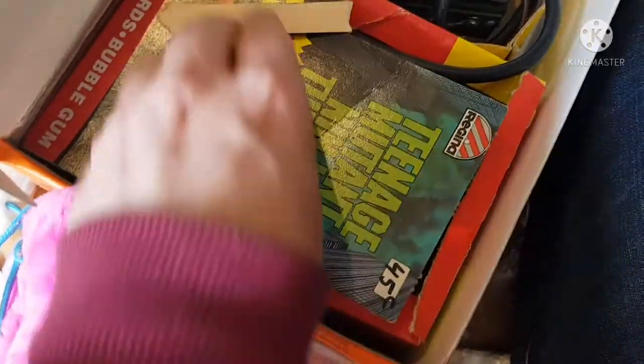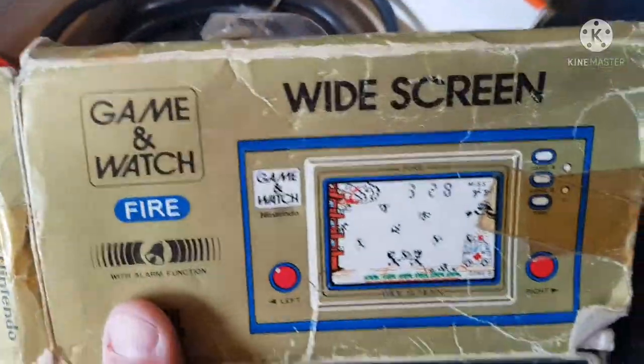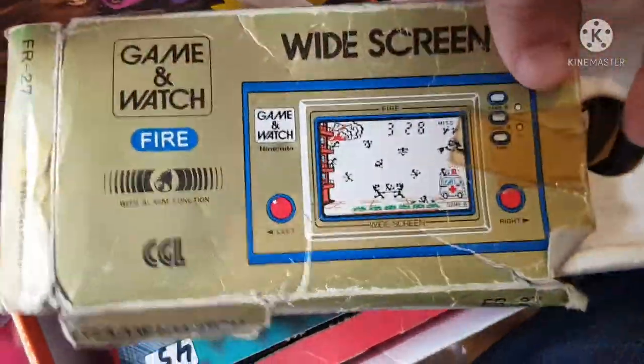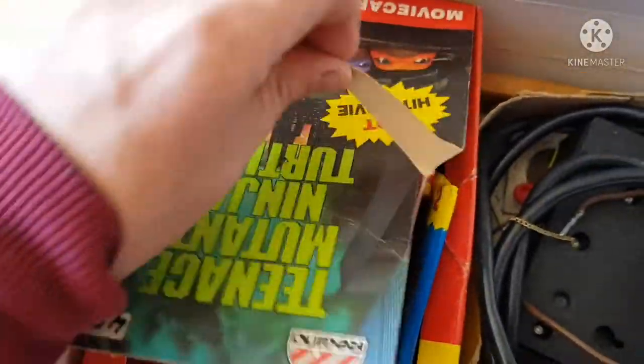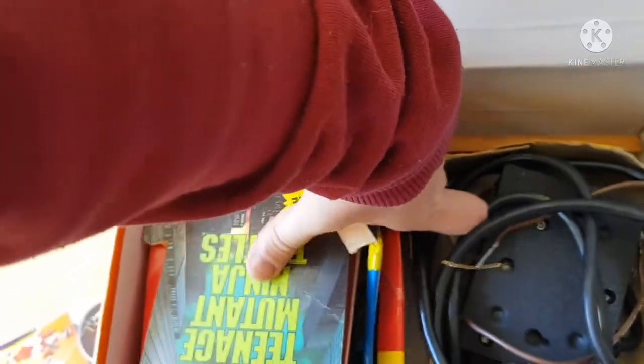This is pretty cool — it's got the Ninja Turtles cards. Oh, look at this! But it's empty — oh no, what have I done with the original? I don't know where the inside is. All right, back to the Ninja Turtles cards. This is going to be interesting — let's get that out and turn it around.